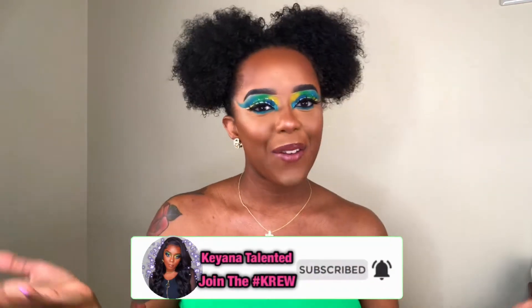Hey you guys, it's your girl Kiana Talented. If you're new to my channel, welcome, and if you're returning, what is up! So today I'm gonna be showing you how I did my eye makeup. This is a cut crease look, but it is a more advanced type of cut crease look. I hope you guys enjoy this video — if you do, make sure you smash that like button down below, also subscribe to my channel and join the crew. Let's get into it!